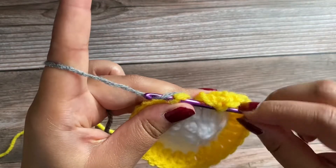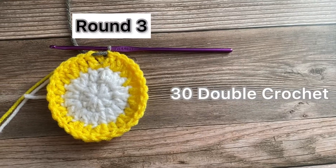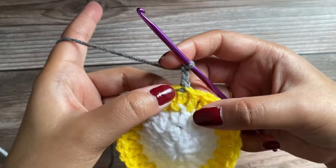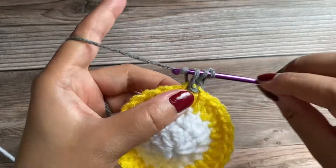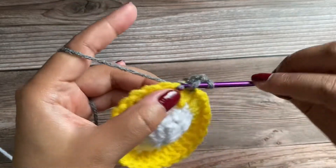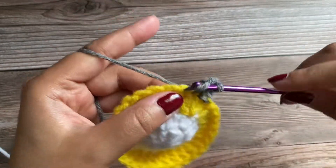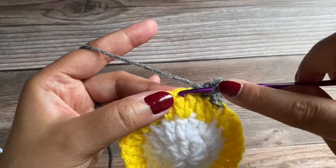Now we'll join a different color yarn and attach it with a slip stitch. Chain 3 — 1, 2, 3. We'll work one more double crochet in the same space. We'll work one double crochet in the next space, one double crochet in the next space, then two double crochet in the next space.